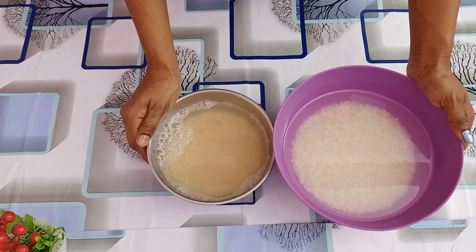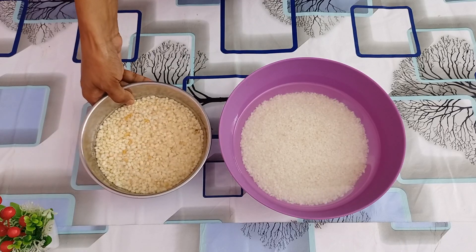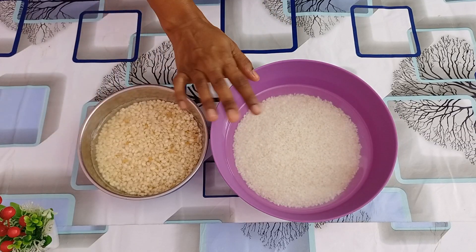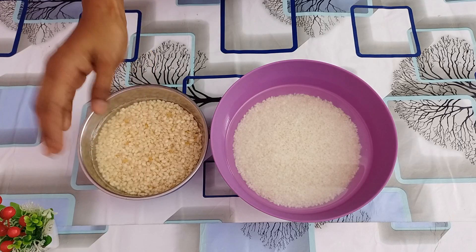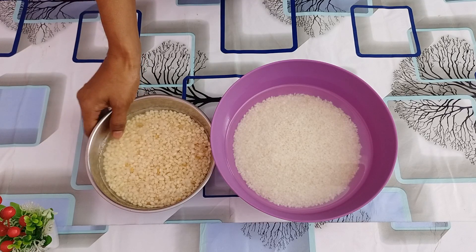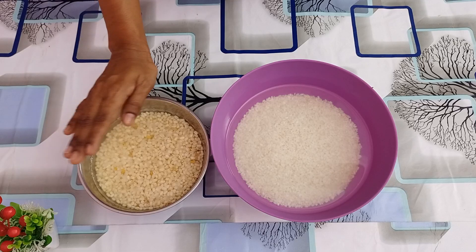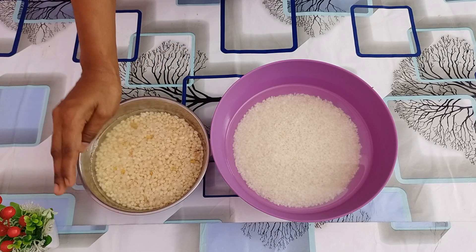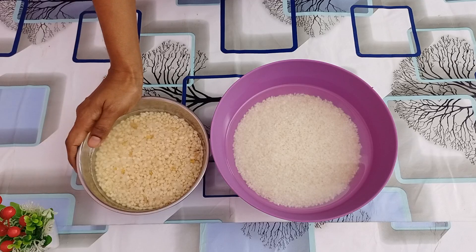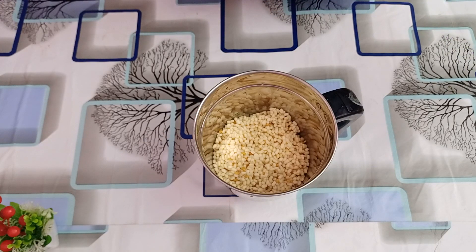Now I will measure. We have 3 cups of water. We are going to dry and ferment the oil in the freezer.